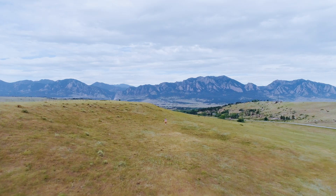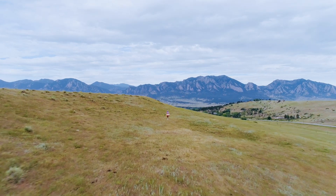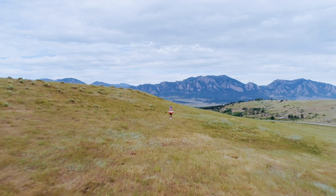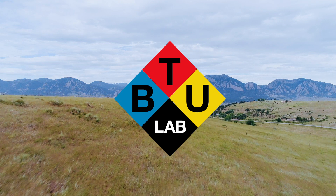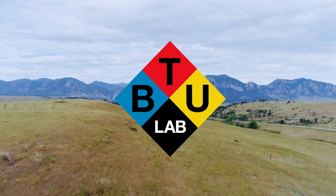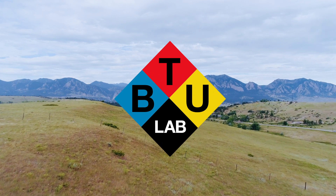Like, share, subscribe, turn on your post notifications. And remember, we have unlimited creativity. This program was made possible by the BTU Lab at the University of Colorado, Boulder.